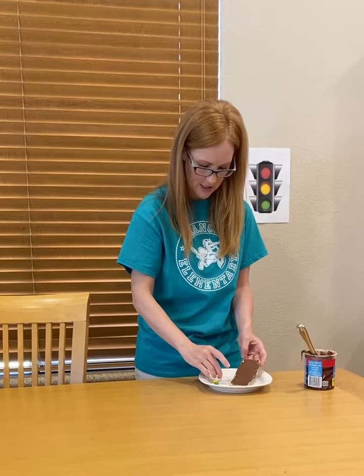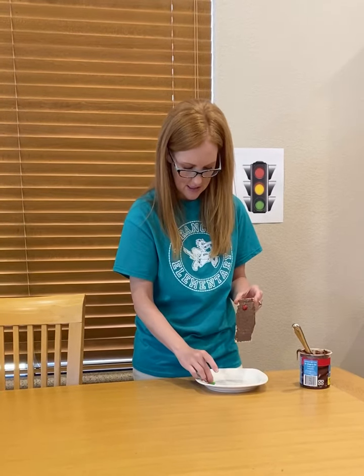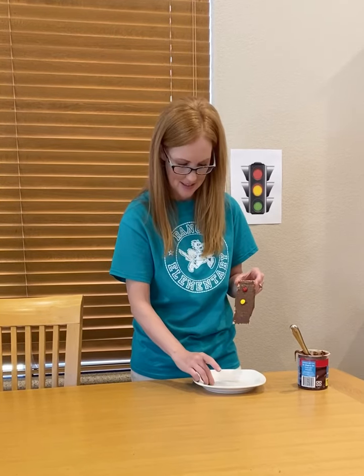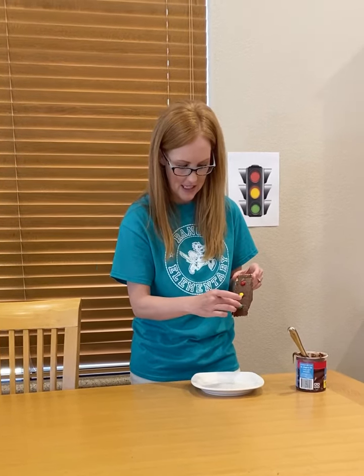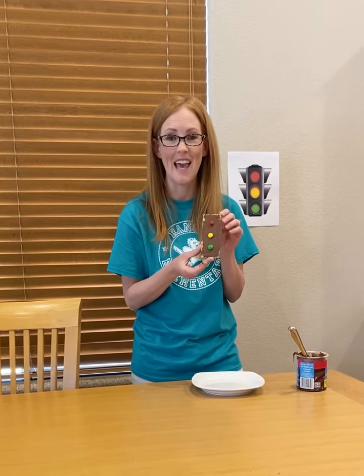Then on top you're going to do the red candy. Then the yellow candy is in the middle. And the green candy is on the bottom. And when you're finished, you can eat it.